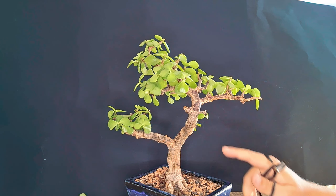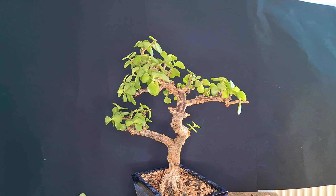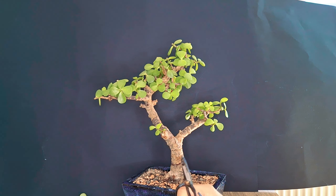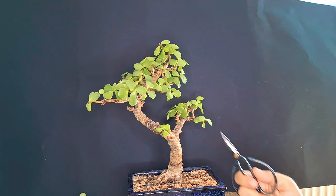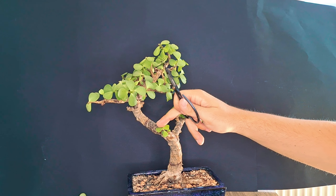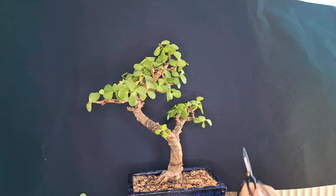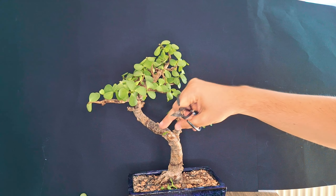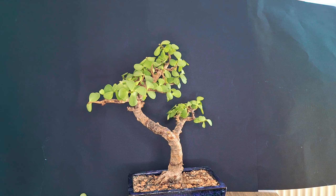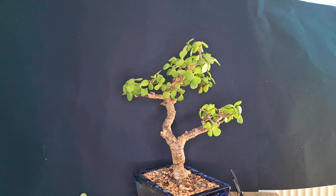There's new growth forming from branches we removed quite a long time ago — portulacaria afras do tend to throw out new growth in growth season. Down here I've long asked myself whether I should let this grow and have another branch here. The problem is it always comes straight toward the viewer at the front, and I don't think it's a good point to have growth coming from here. So I'm removing it — this is probably the fourth or fifth time I've removed growth from this point.